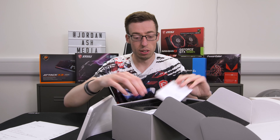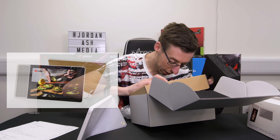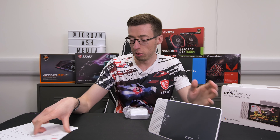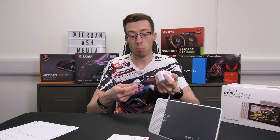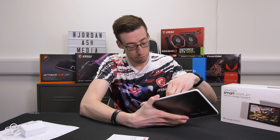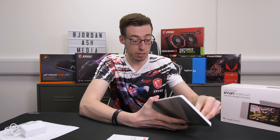The 8-inch and 10-inch smart displays are using a Qualcomm Snapdragon 624 octa-core processor. The 8-inch has a 1.75-inch driver and the 10-inch has a 2-inch driver. They've also got two passive tweeters and a dual microphone array for picking up your 'Okay Google' commands. There's a slight weight difference of about 0.2 kilograms between the two. This 8-inch one comes in gray, but the 10-inch version is bamboo — which is a nice wood-effect finish.